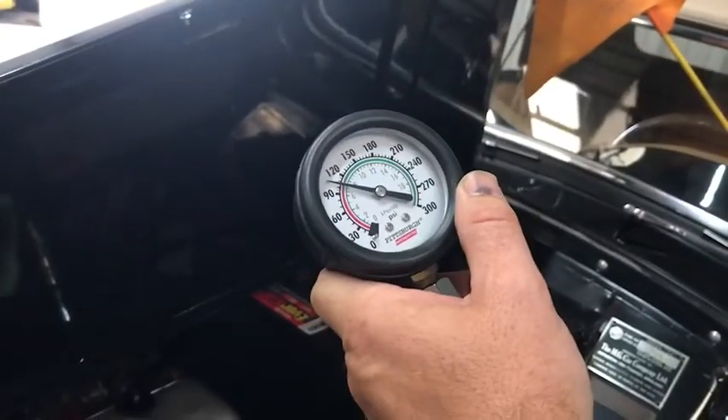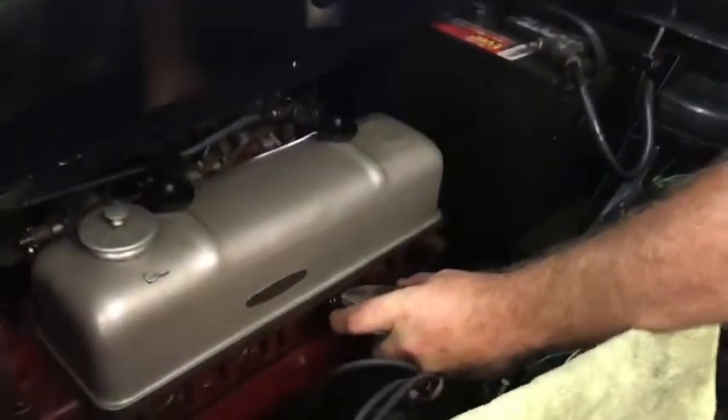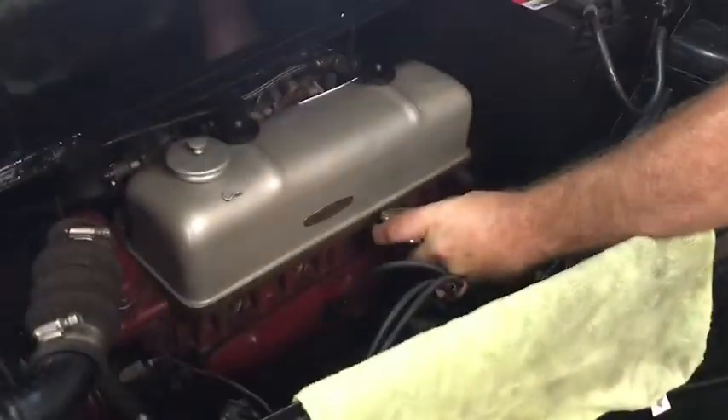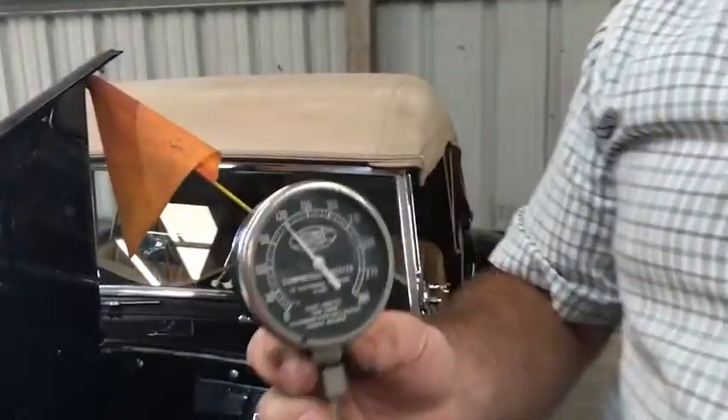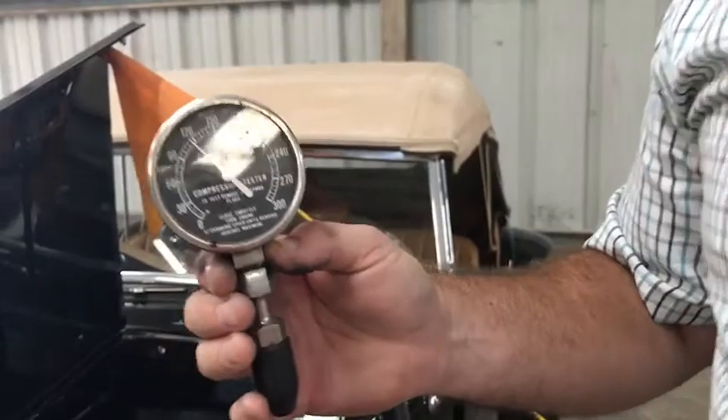For those of you who are old timers, I'll use my 1950s Allstate compression gauge just for giggles to see what kind of compression it reads. I'm just going to stick it in number three for the sake of doing this. That reads 120 pounds. It's a little less glamorous, but a whole lot more fun to read compression that way.